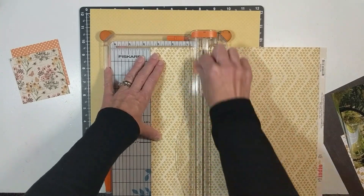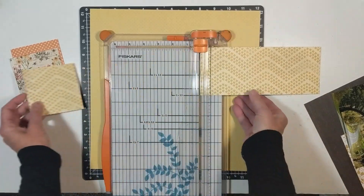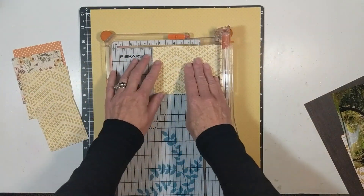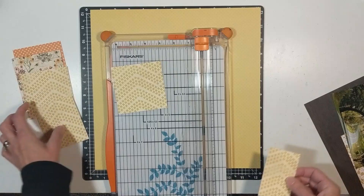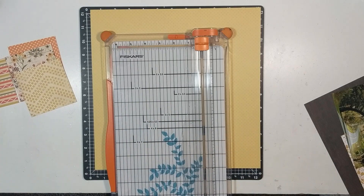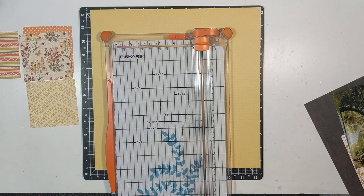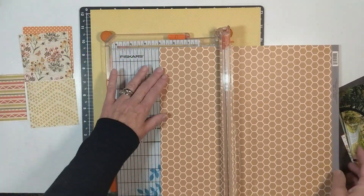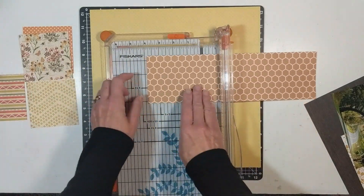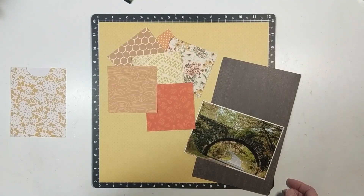I distress and ink up the edges using Tim Holtz Distress Ink in Ground Espresso. Then I go back to my November kit and pull out a paper from Carta Bella that has a leaf pattern — I use the middle of it. I also distress that paper and ink the edges, and I ink each of my squares in Ground Espresso as well.